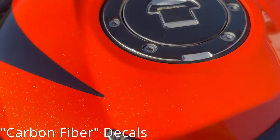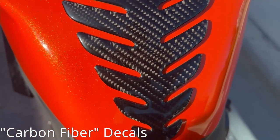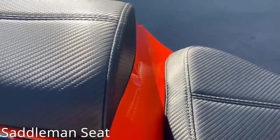There's also a RAM mount on the bike. Adding to the carbon fiber theme, the Saddleman seat has a little carbon fiber texture to it — pretty comfortable seat. Would recommend overall.